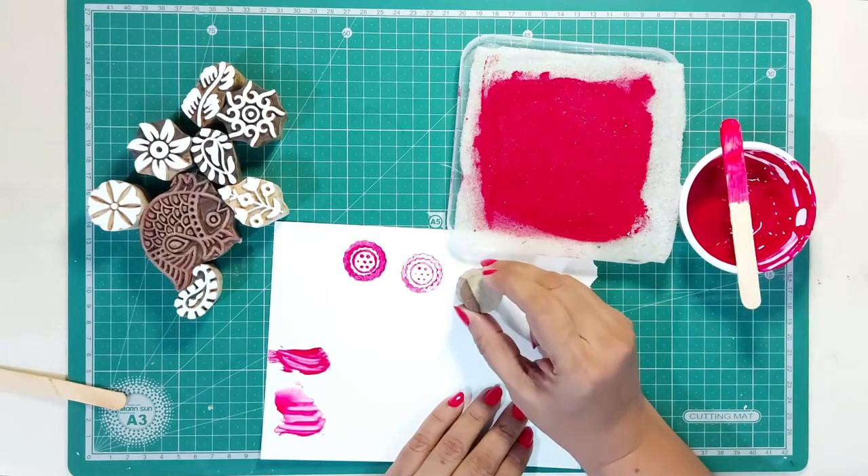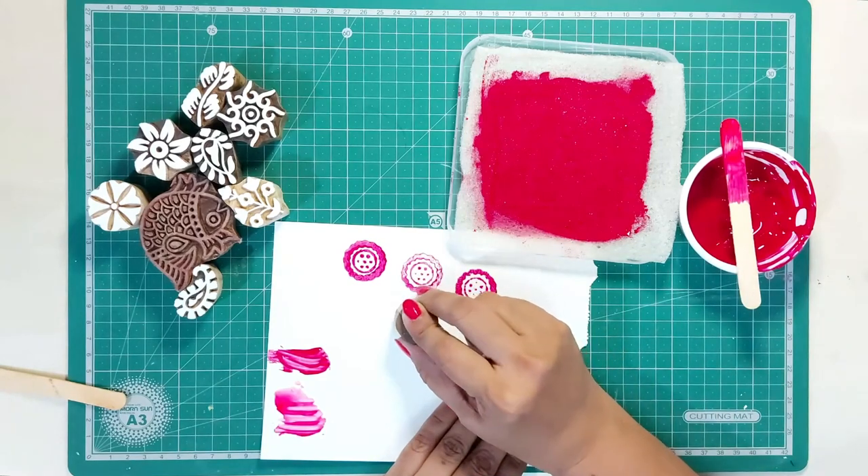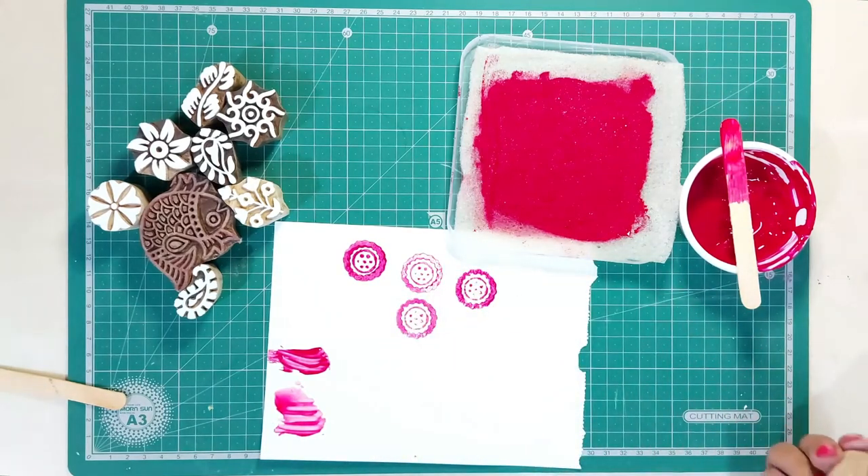This looks super fun! Now that we have learned how to prepare the dyes and load them in the sponge tray, let's see how to make block printing projects. For more block printing DIYs, stay tuned to What Is Your Hobby.